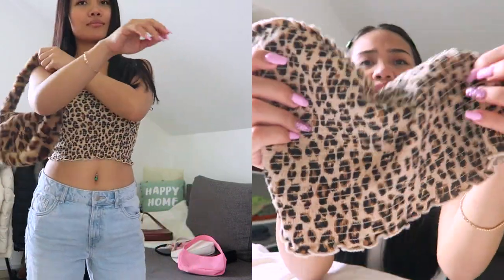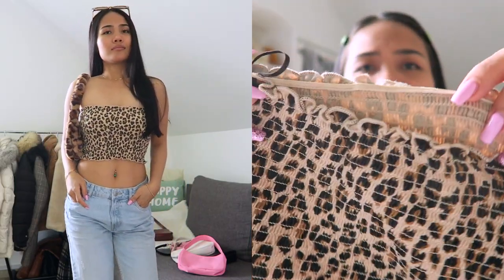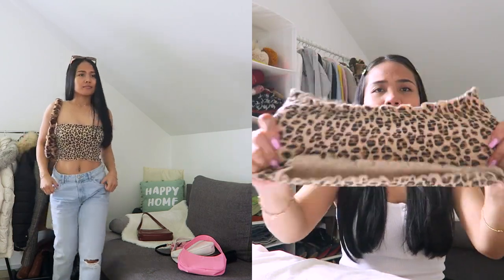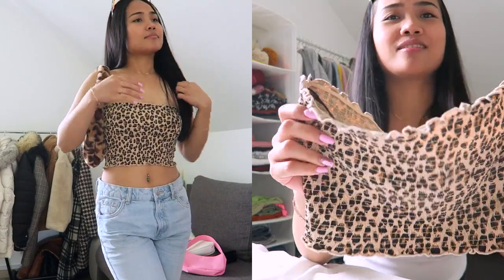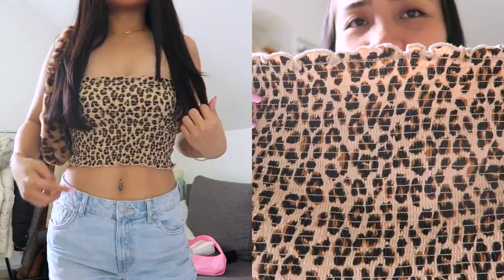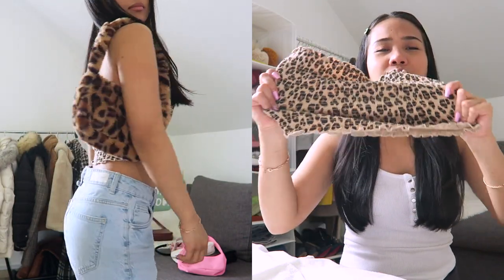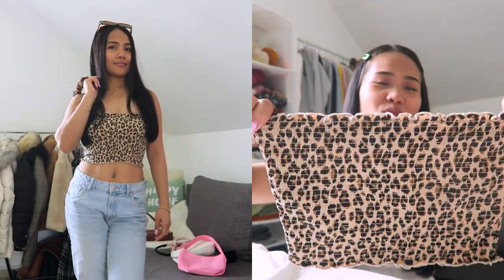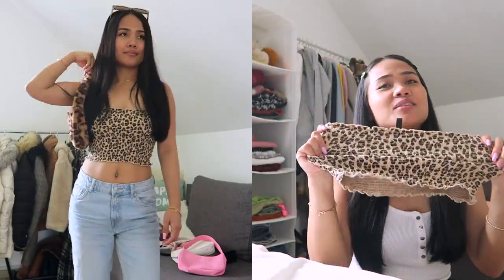The next one — how do you call this one? — this is a garterized tube top, I think we call it a tube, with a ruffle on the lining. It's a leopard design. It's really stretchable. I got the small size. Because it has a garter, even the small is like a fitting medium — a medium size can also fit in here — which is nice. So yeah, this is a crop tube top, pretty cute.